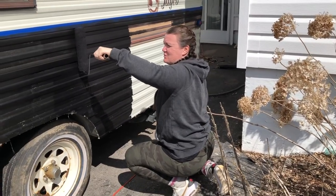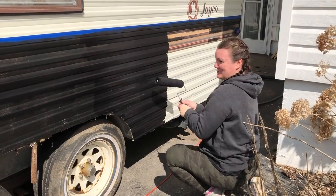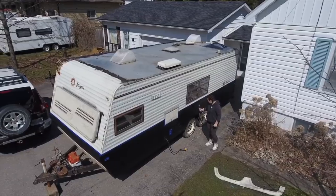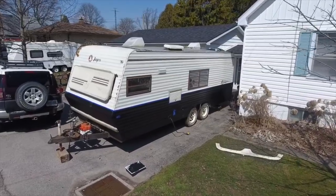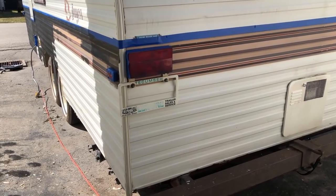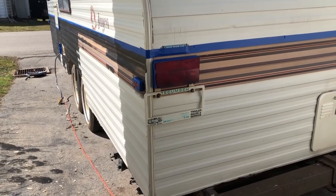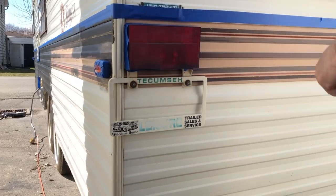I'm making sure it's nice and smooth because it's drying so fast in the sun — any globs will stay right there. Philip's going to remove the license plate cover so we can spray paint it black. We don't want all this other detailing on it, and since it's not cracked we're going to keep using this one. When we get our license plate we'll be able to just put it back in and reuse this cover.